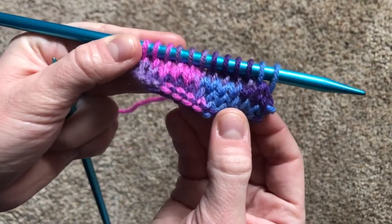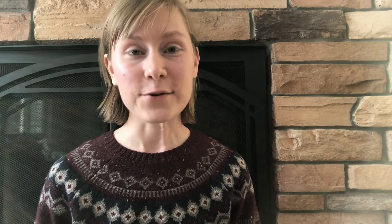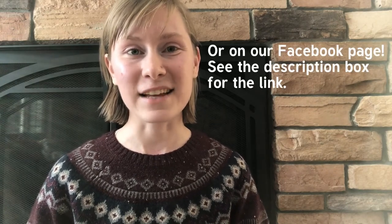And there you have it — the stockingette stitch. Thank you so much for watching. I hope this was a helpful explanation on how to knit the stockingette stitch. If you have any questions or need any advice or help, feel free to comment under this video's post on the Chickadee Knitting Club Instagram page. Stay tuned for next time where we'll be getting a little more complicated and learn how to do the rib stitch. I'll see you then.